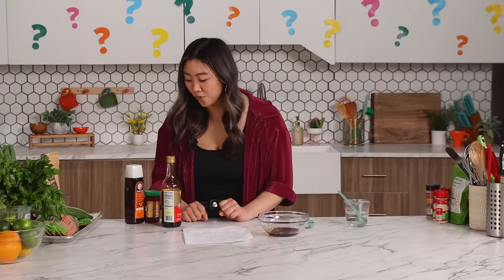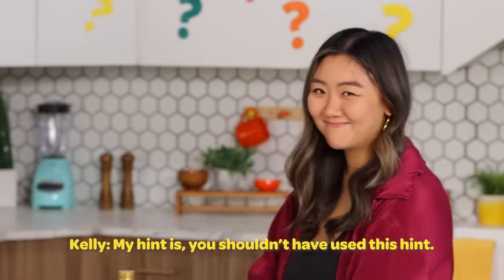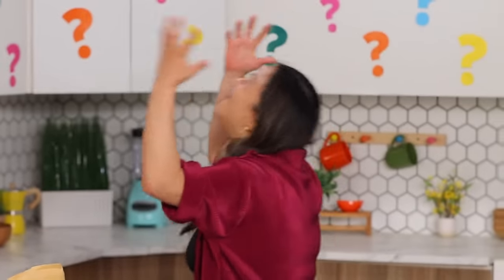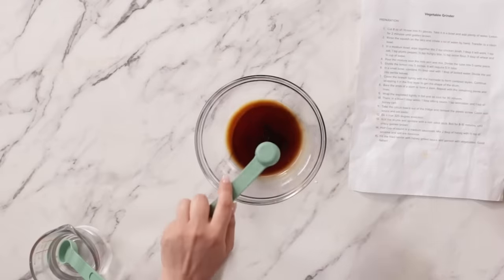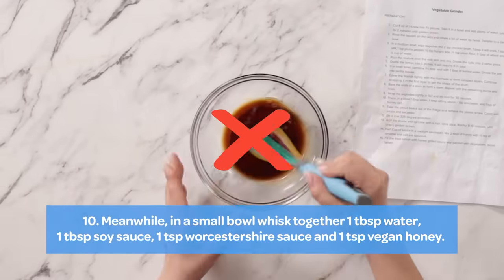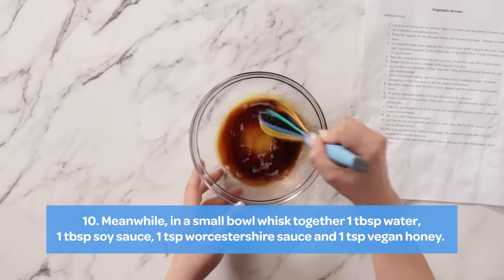One teaspoon Worcestershire — I'll use a hint for Worcestershire. My hint is: you shouldn't have used this. No! Now I know for sure. For honey cart, I'm going to do maple syrup. The sauce is beautiful and amber colored.